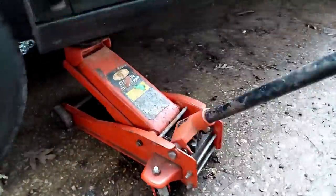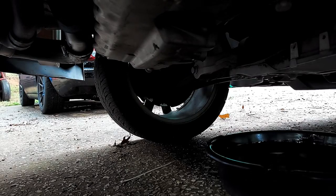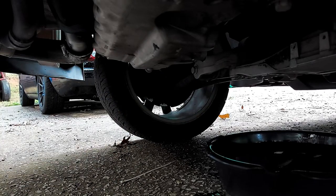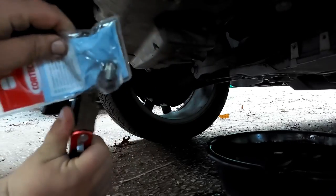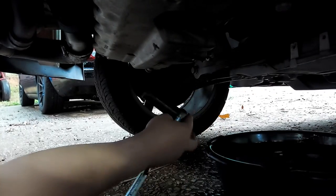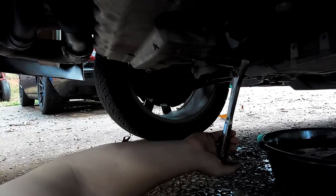I'm gonna jack this sucker back up. New drain plug - definitely oily. Try to carefully get the drain plug started with oily hands. Now that we've outsmarted the child-safe packaging - and who's the child? Me. Make sure it's not cross-threaded. Nothing holds like a good cross-thread - let's not treat it like your brake lines. Make sure it's torqued - it's 22 foot-pounds.